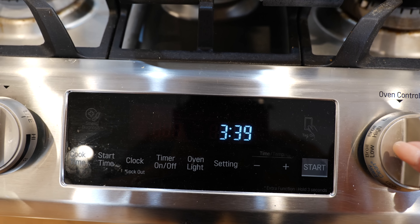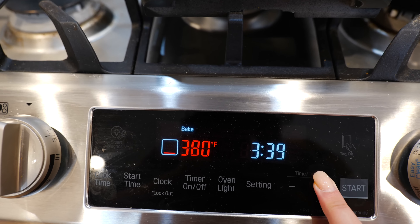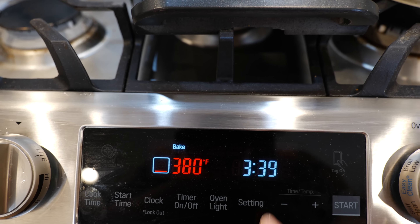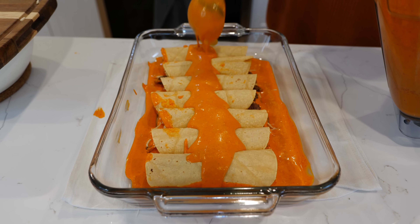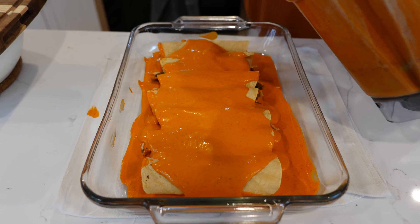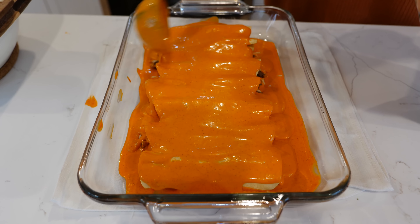This is your Tia Cloud, and you want to preheat your oven at 380 degrees Fahrenheit. Once you roll up your enchiladas you're gonna add your sauce. Make sure to cover all your edges because that's what dries out first.